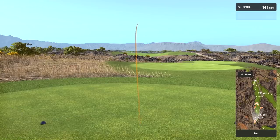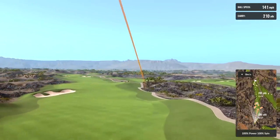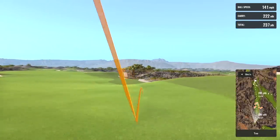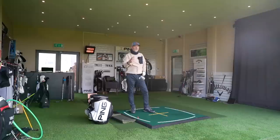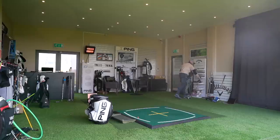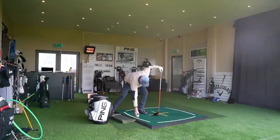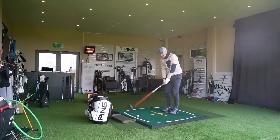That one leaked quite a bit out to the right-hand side — I'll put that down to my own swing issues. I'll switch into the Stealth and give you an immediate comparison of the differences between £99 and closer to £500.